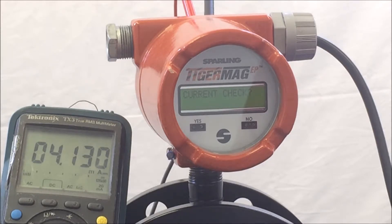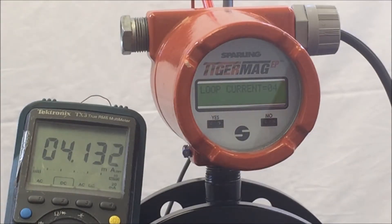The meter is forcing the 4 to 20mA output to advance to 4mA, which can be observed on the outputs. This requires a meter or a reference for the 4 to 20mA output. Hit No and the loop will advance. Continue to hit No and the unit will advance all the way up to 20mA, and then rotate back around to 'Loop Current equals 04.'